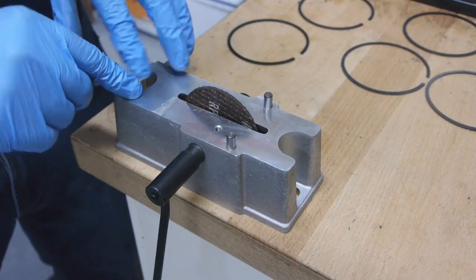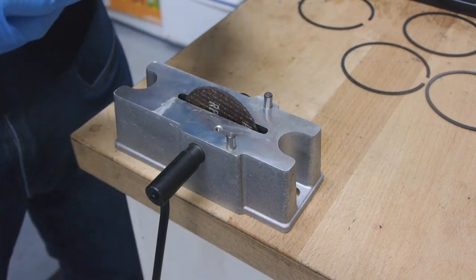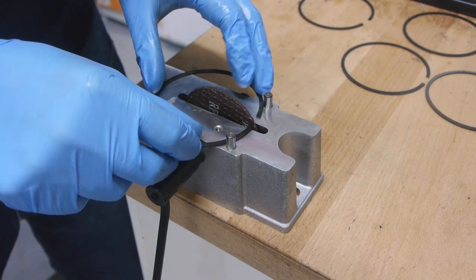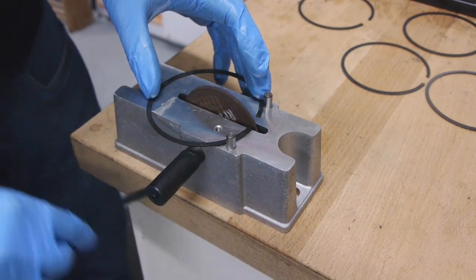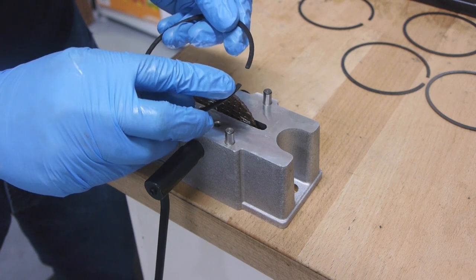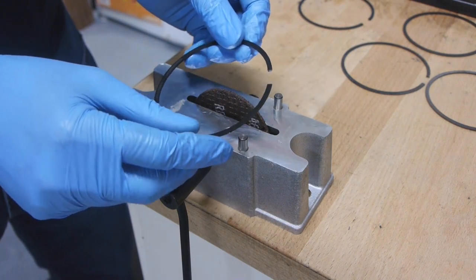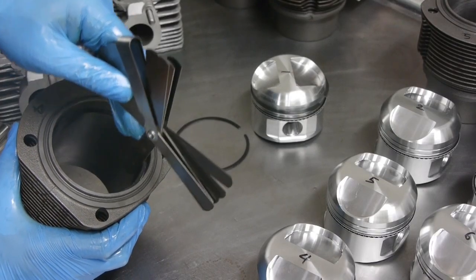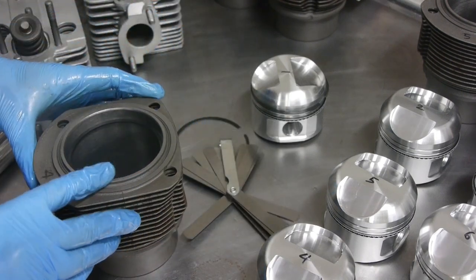I ordered a piston ring filer from Amazon — it's a little machine with a sanding disc and a hand crank. I place the ring up against the guides with one side touching the wheel and give it a crank. It makes a nice square cut on the edge of the ring. I keep filing a little bit at a time, checking it back in the cylinder until I get the 14 thousandths measurement. This ring is now gapped at 14 thousandths.